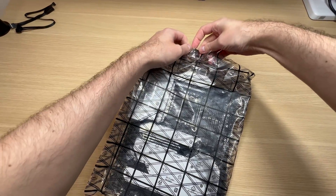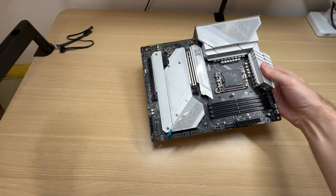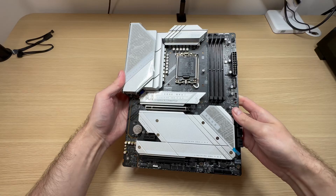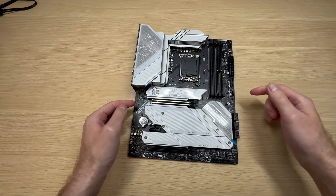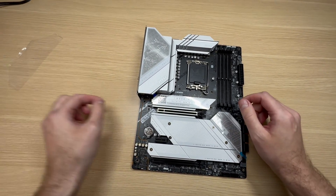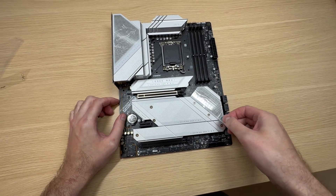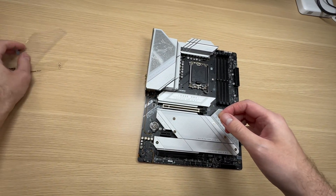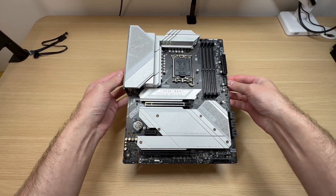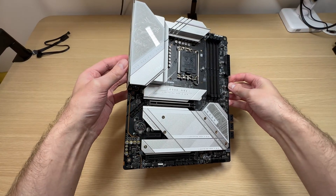Let's unravel the motherboard. Take a look at this beauty. This will be perfect for a white build. There are a few things to peel here — one, two, and three. That's glossy, and this is glossy as well. Beautiful.